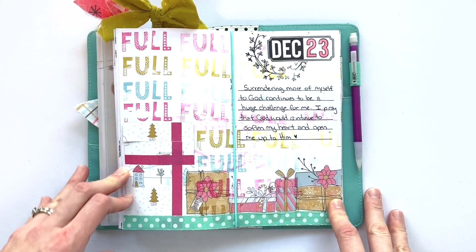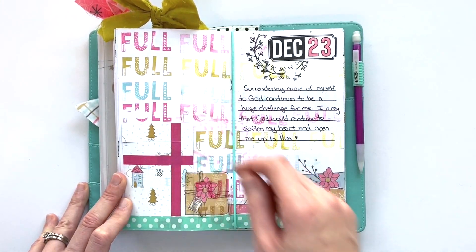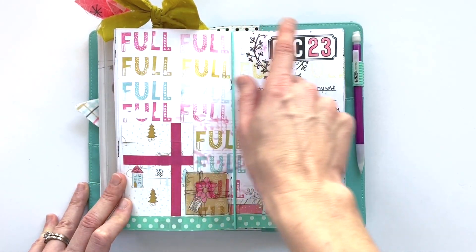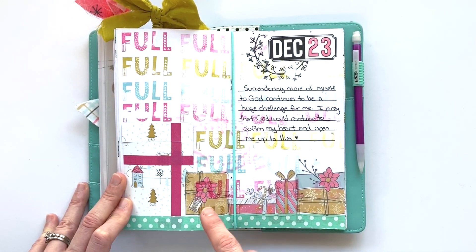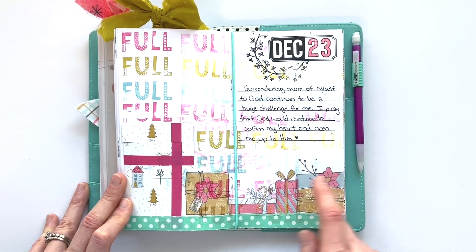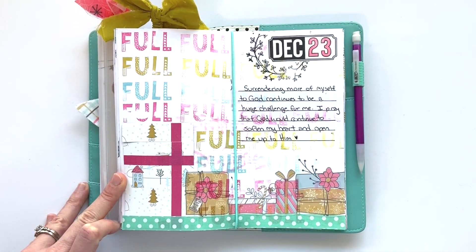December twenty-third was about giving yourself fully to God. So I used the word 'full' from the Fanciful Alphabet set and stamped it over and over — first generation, second generation, third generation — with some distress oxide inks that coordinate with the kit. I layered a bunch of presents at the bottom, added a quick journaling spot, and that one came together very quickly.